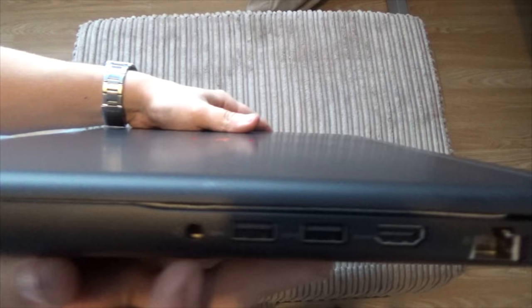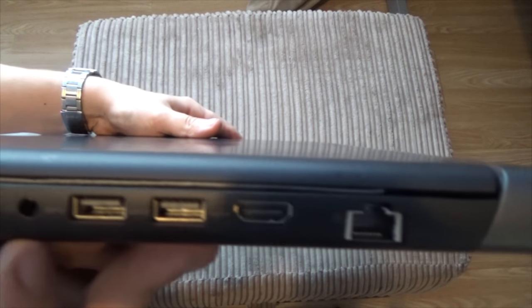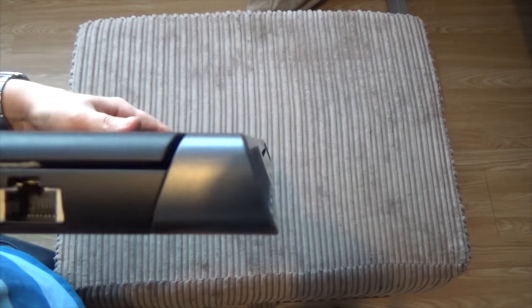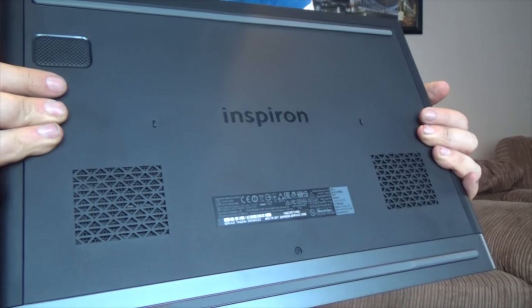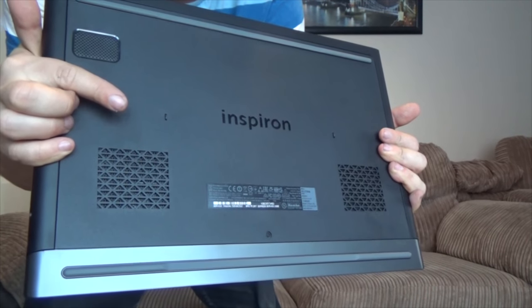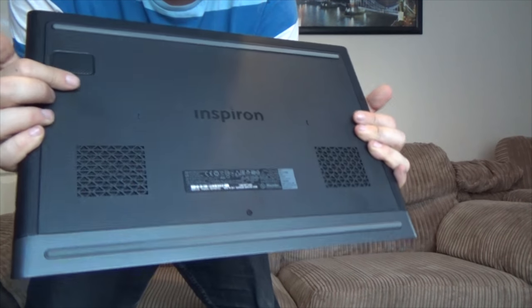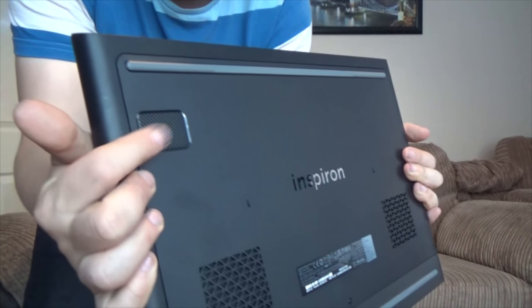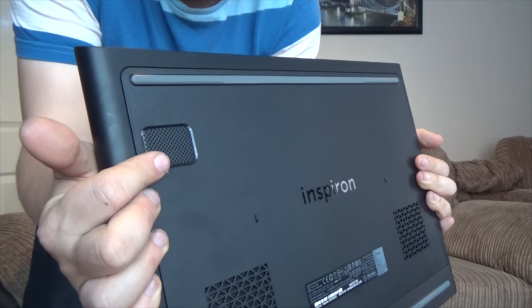On the other side of the laptop we've got a headphone socket, two more USB 3 ports, an HDMI out and the LAN port. On the bottom there are a couple more vents for heat distribution. In the centre there's a one-screw panel removal for easy access to the RAM and hard drives. There's also a subwoofer here which gives it a bit more oomph to the sound.